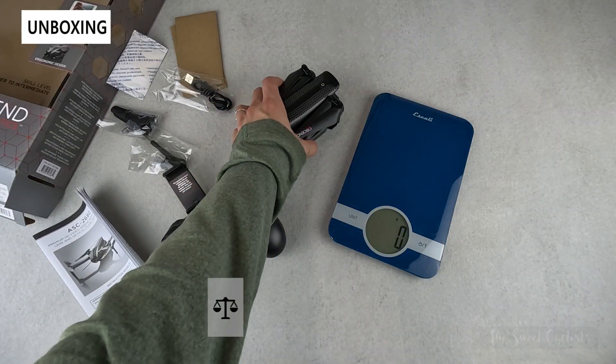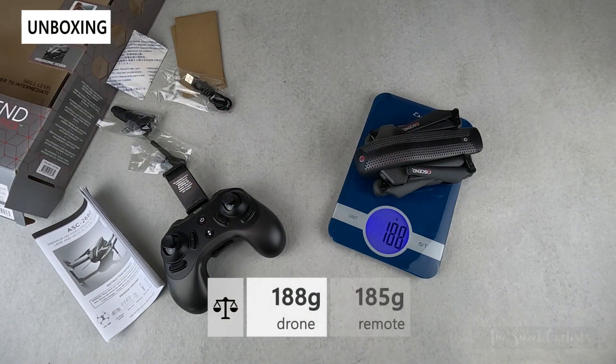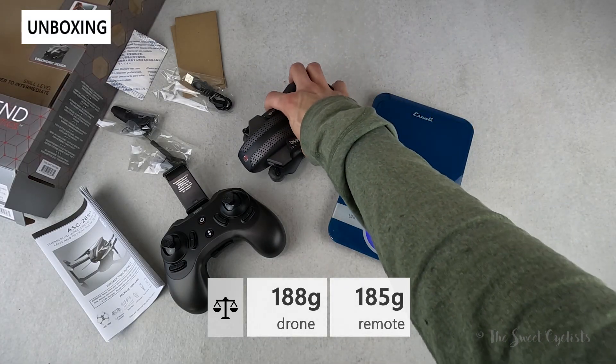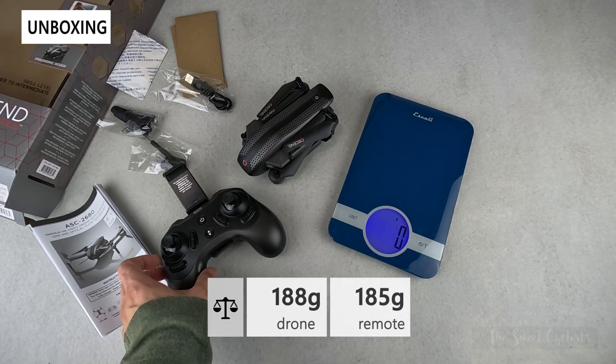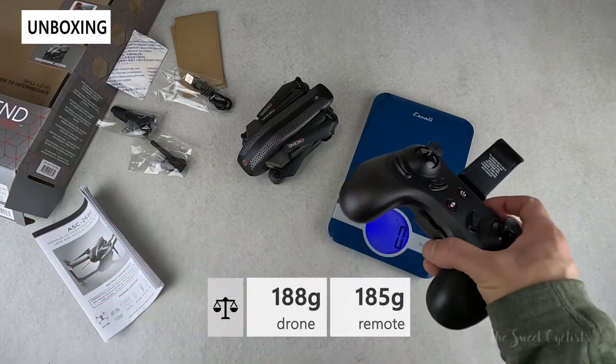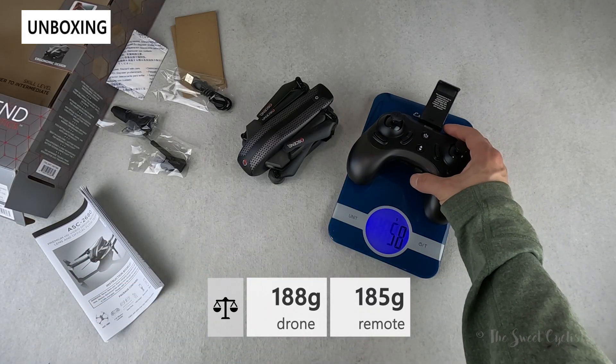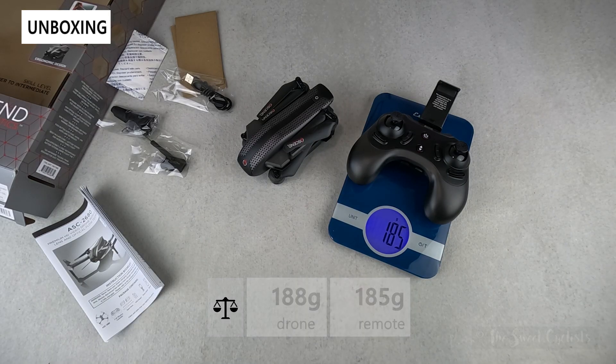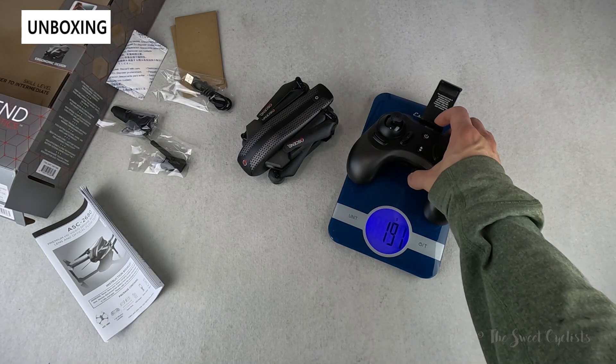Looking at the weight, the drone by itself is only 188 grams, which is intentional — there are a lot of regulations for drones over 250 grams, so keeping it lightweight means fewer rules and easier flying. The controller with batteries and the cell phone holder is almost the same weight at 185 grams.